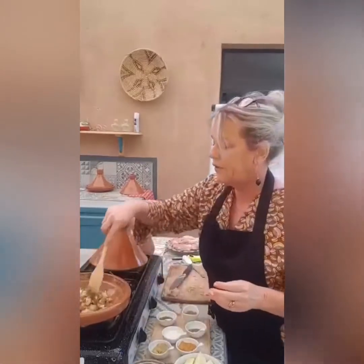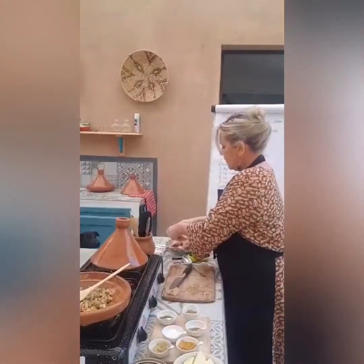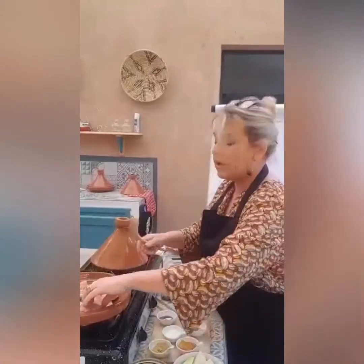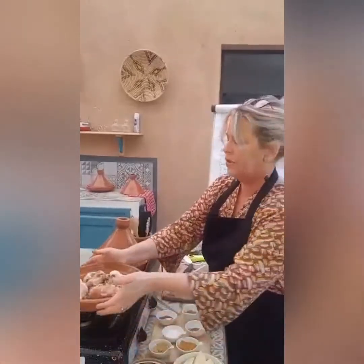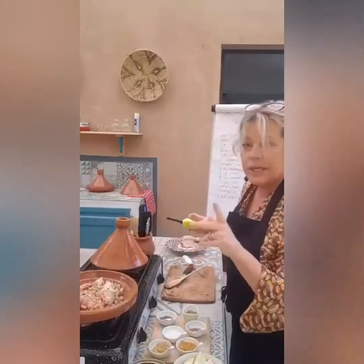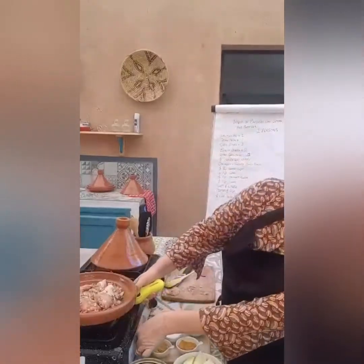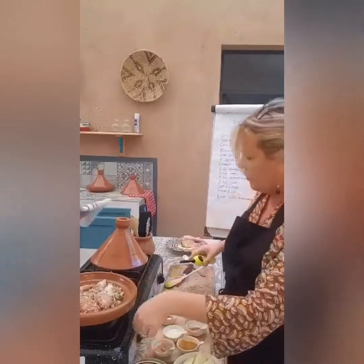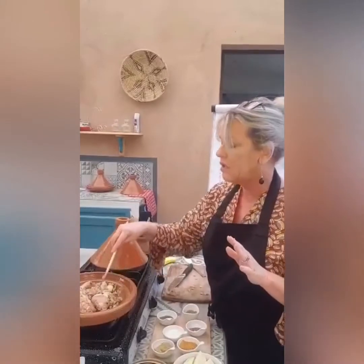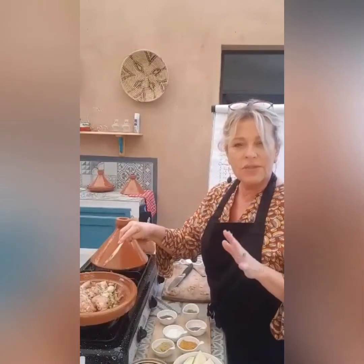I'm going to pop my chicken in. This is just about the easiest Moroccan dish that you can cook. I'm going to heat up the gas ring — you want this on a high heat just to start. It's simple, there really isn't very much more to do with it than this. When it starts to sizzle, we will add the potatoes and some water and let it cook.